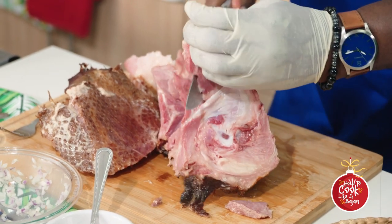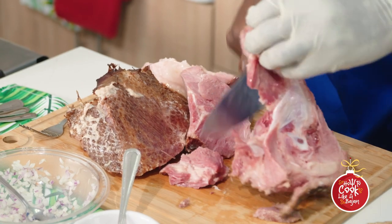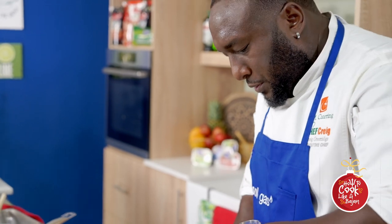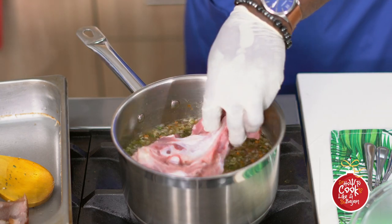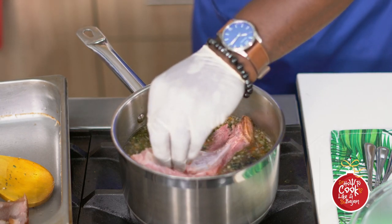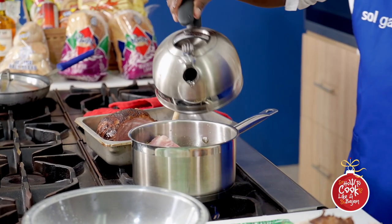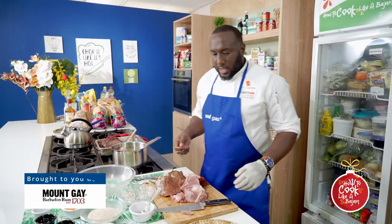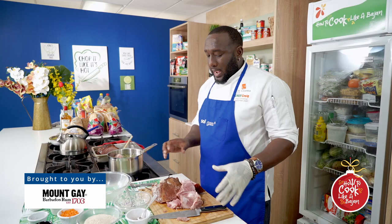We leave some on the bone because you want it to boil into the jug. Take it off in chunks. That is enough — we're going to put that into the pot. Add some hot water, then get the other parts put aside that we don't need, and we're going to dice up the rest to continue with our jug.